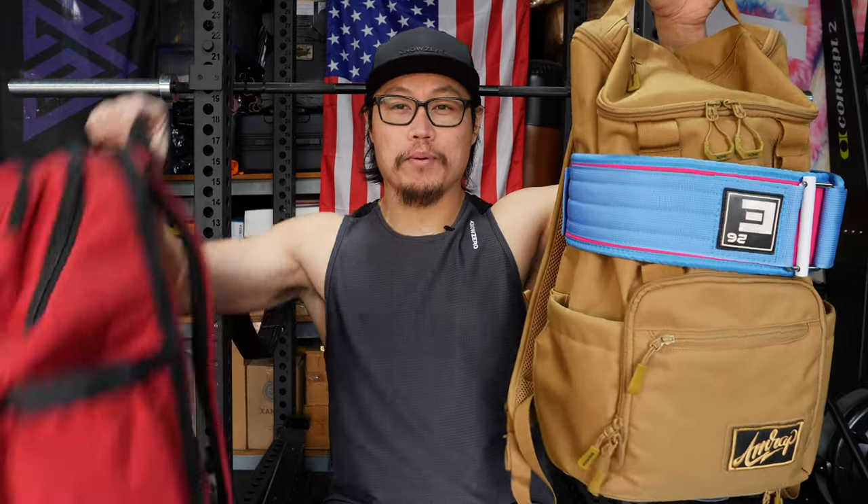What's going on everybody? It's Joel here and today we're going to be taking a look at the Core 25 and Plus 26 backpacks from King Kong Apparel.